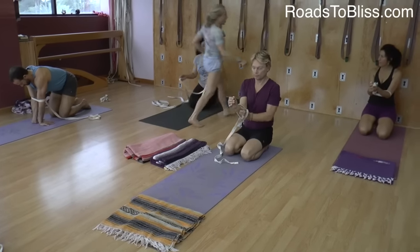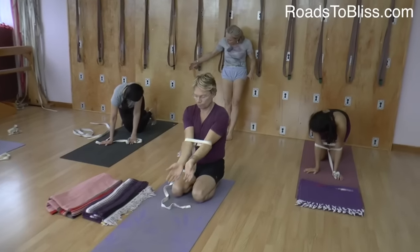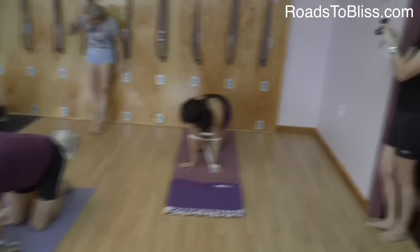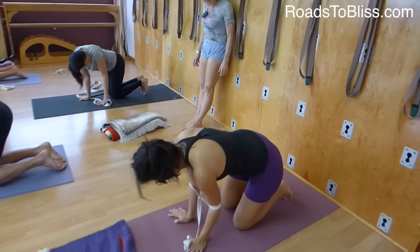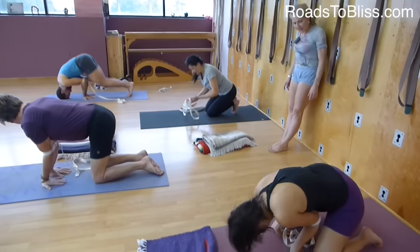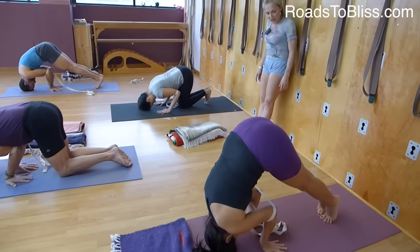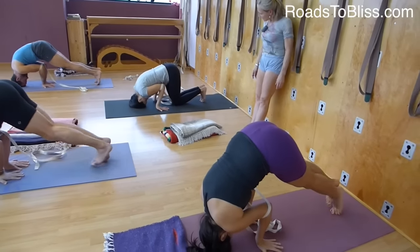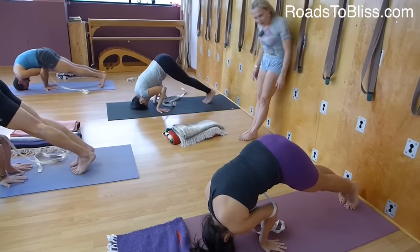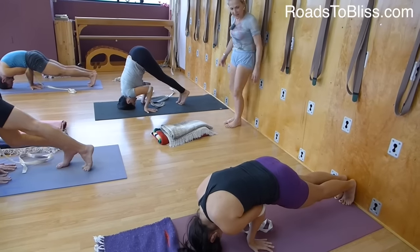Now, ladies, you're going to come in close to the wall. When you walk your feet back, they'll be on the wall. Take your head down. You're going to go from the Paripurna shape and then walk the feet back and organize yourself on the way, because we need the navel band over the belt.